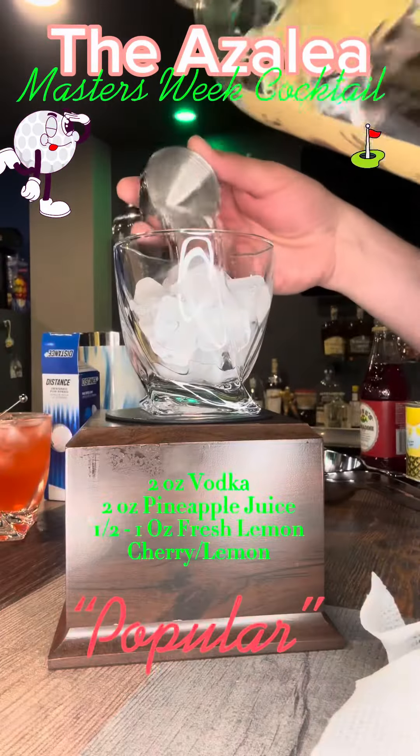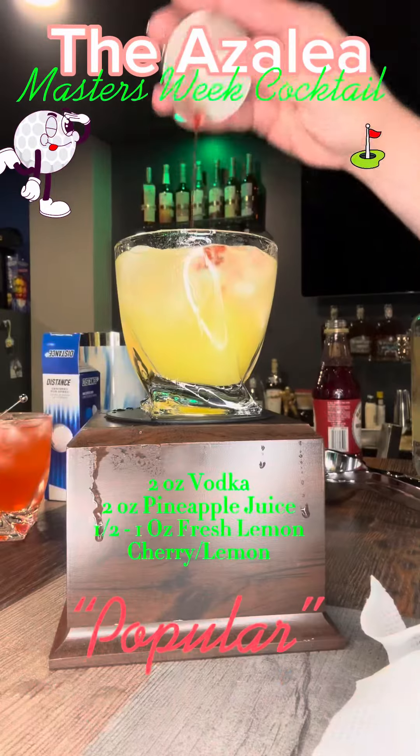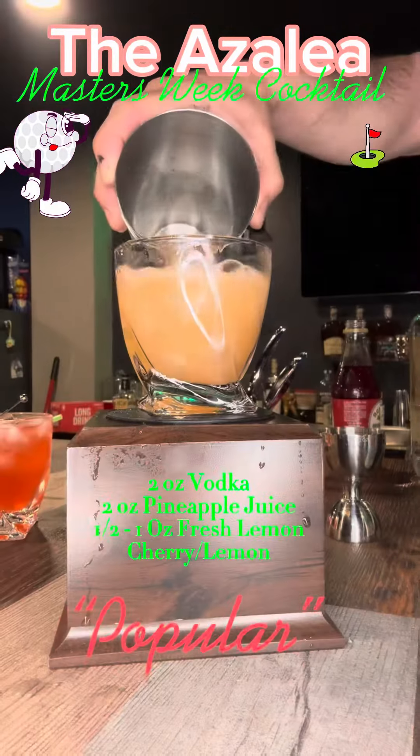The more popular version gets two ounces of vodka with two ounces of pineapple juice, about a teaspoon of grenadine, and some fresh squeezed lime. That gives you the more popular option of the Azalea.